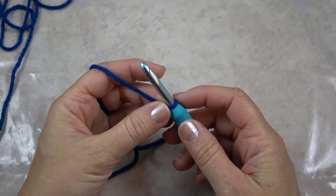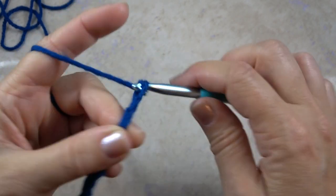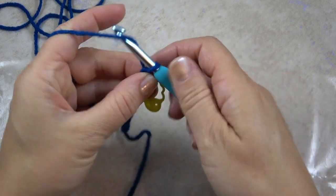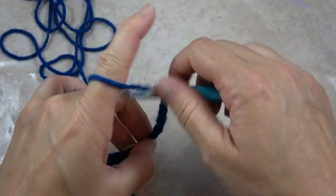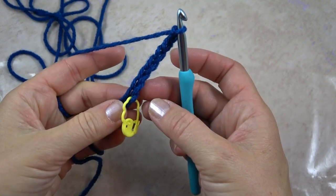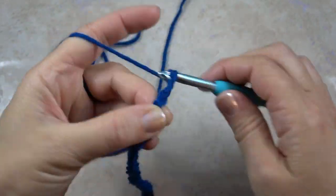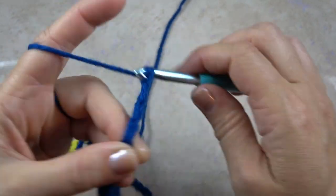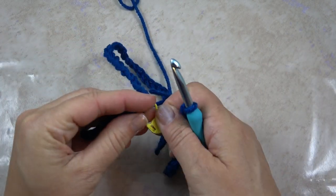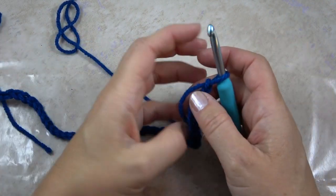For the diagonal cord, you're going to chain 55. What you can do is chain 10, then mark it with a stitch marker, then chain another 10 or 20, marking as you go — then all you have to do is count by tens at the end. So now I have my chain of 55. You can take the stitch markers out. All measurements are listed in the pattern at CelticKnotCrochet.com.